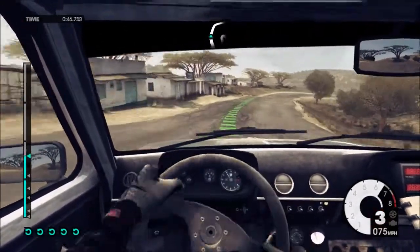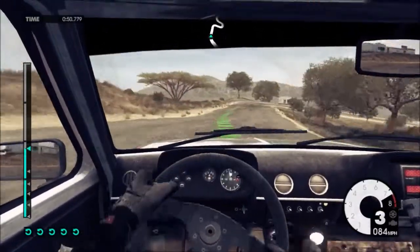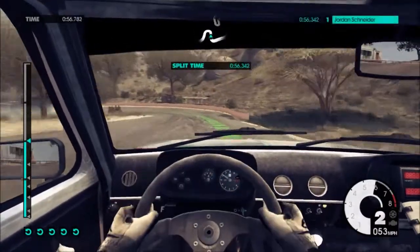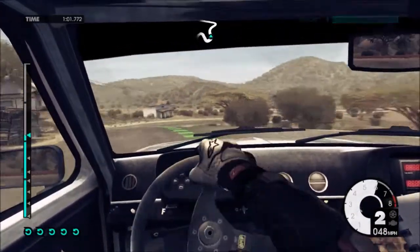60, easy right, 40. Medium right. Into open hairpin left, long. Into medium right, hairpin left, onto dirt.